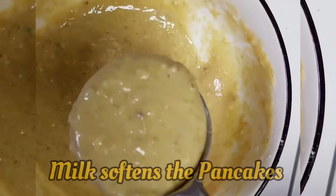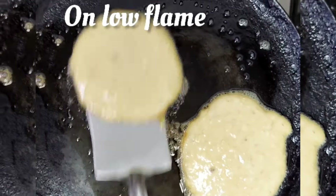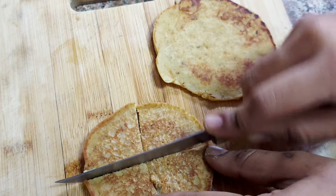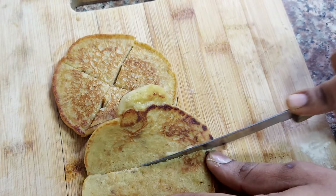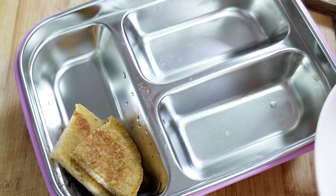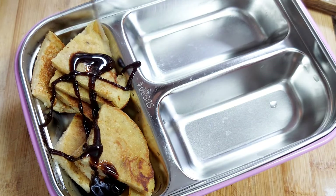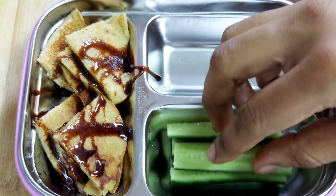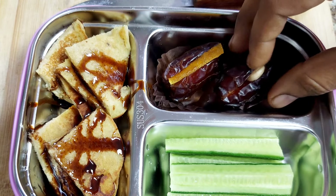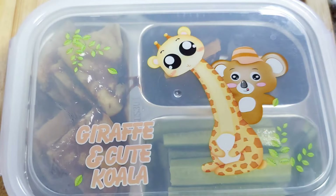We will add a little softness in the pan and prepare the batter. Just a few minutes and we'll put it together. We will cook it in a pan. You can cut it into pieces. For toppings, you can use peanut butter, banana, honey, chocolate syrup or maple syrup. We have added chocolate syrup. Super healthy and very quick breakfast idea.